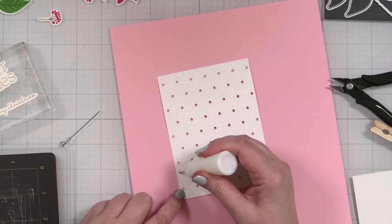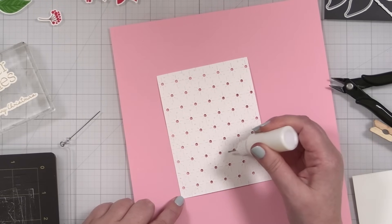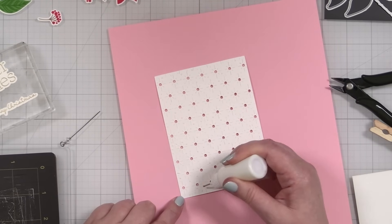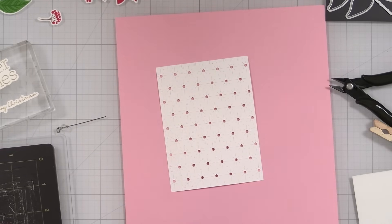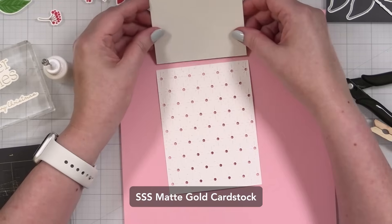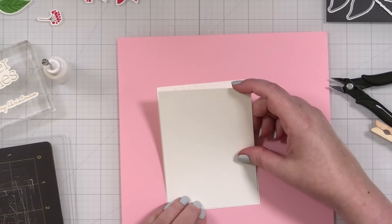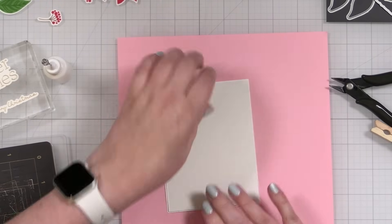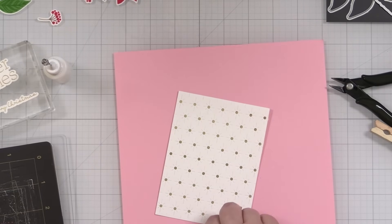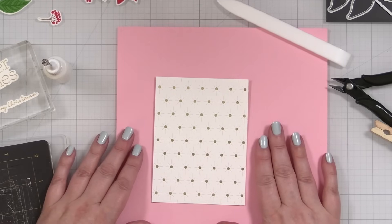I'm putting very small dots of liquid glue all the way around so it won't ooze in between the score lines — just enough to hold my gold panel of cardstock in place. I have my panel in the Simon Says Stamp Matte Gold cardstock, trimmed just a little off each side so that when I go to put this down it's fully encompassed by the background. When I turn it over there'll be no oozing, but I'll have a beautiful subtle gold background for my design.